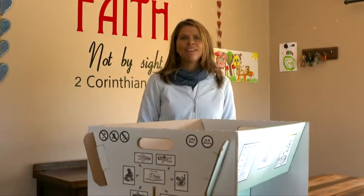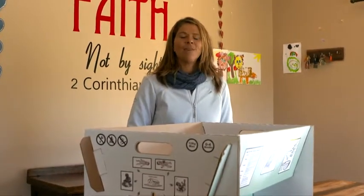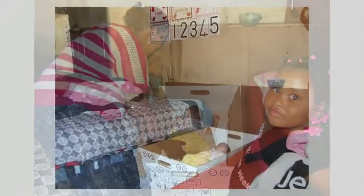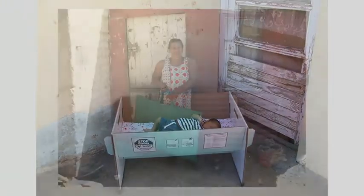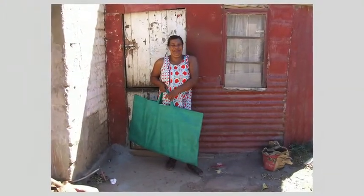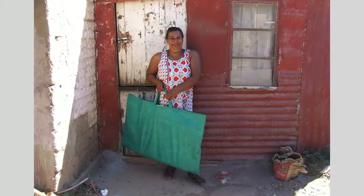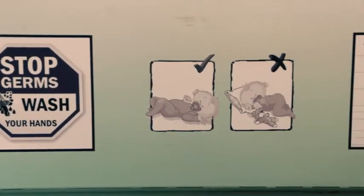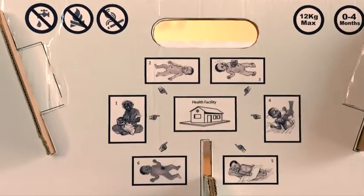The SAB Foundation innovation grant will be used to conduct market research on the Bulambi. We need to determine the exact impact on the mother and the health of the baby when using the Bulambi — all the way from manufacturing to distribution to the health messaging printed on it. The whole Bulambi is covered with health information, so we want to give mothers the necessary knowledge to better look after the health of their baby.